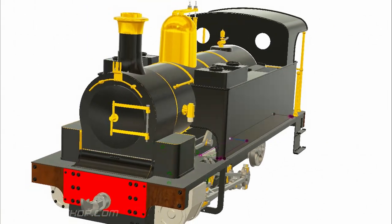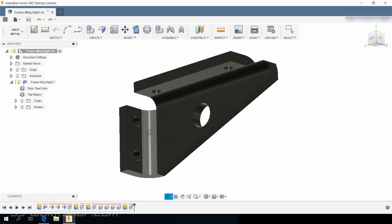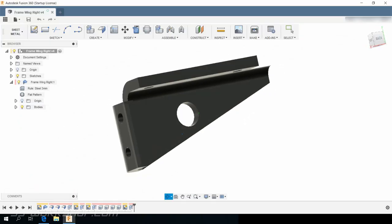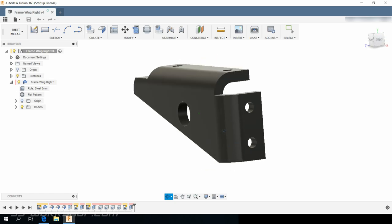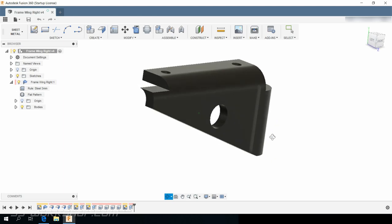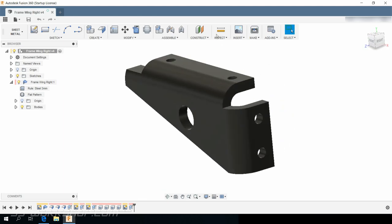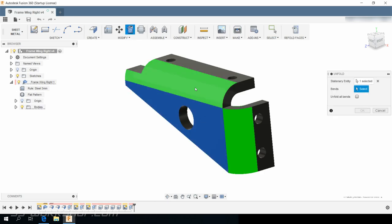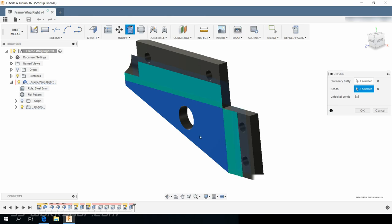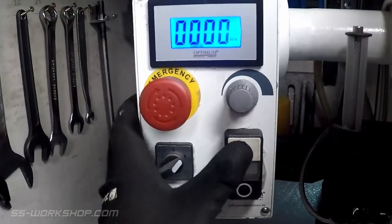On this episode of the Bell Engine Project I make the frame wings and brass bushings. For the design of the locomotive I've been using Fusion 360. One of the more recent features of Fusion 360 is sheet metal design, which lets you unfold a part and produce a flat pattern. For the frame wings I used this to generate a dimension layout of the part, taking into account the material required for the folds.